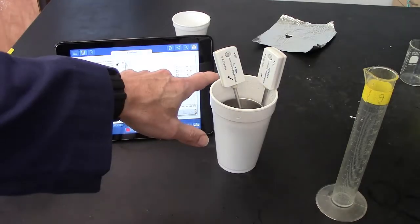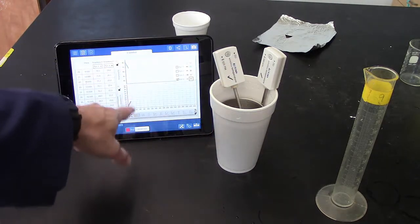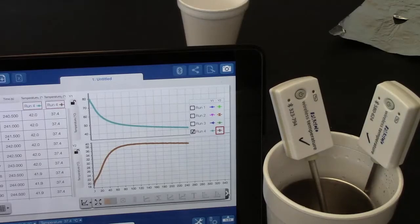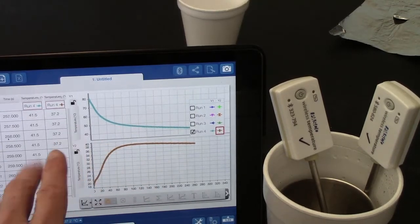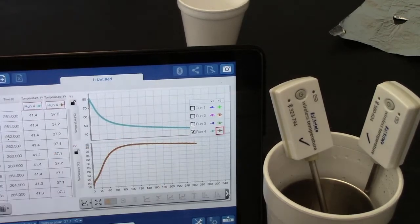If you move the thermometers, you'll likely see random spikes on your graph, so just let it sit and you should get very nice data. Yesterday you collected data for a specific amount of time, but today you need to keep collecting data until your graphs level off — that may take more than four minutes, so just use your judgment.